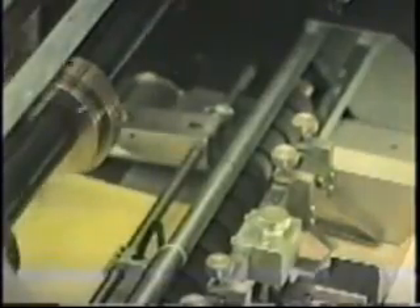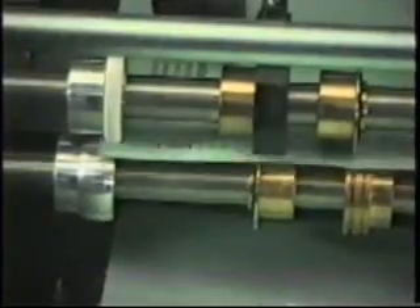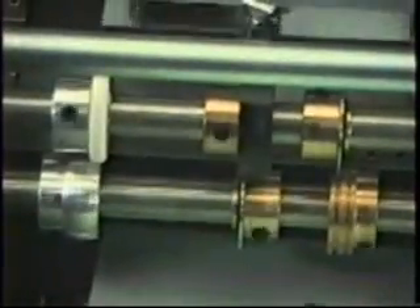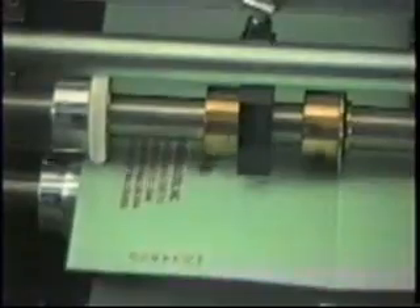The air feeder pulls the sheet to the pinch rollers, which takes the sheet to the photo cell. At this point, the sheet stops momentarily until the print heads come into position. The sheet is then released and numbered, and travels through the delivery system, where the PS10 performs all finishing operations: perforating, scoring, and slitting.